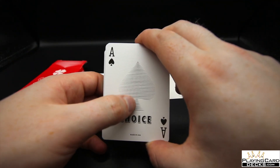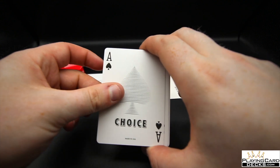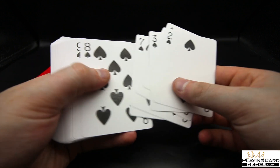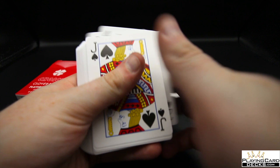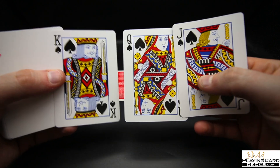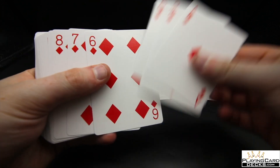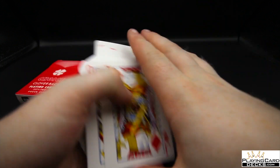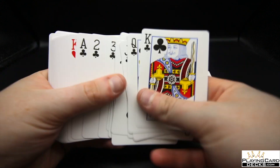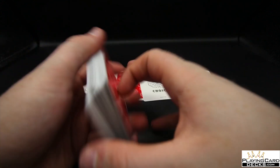This is the ace of spades — it has 'Choice' and it's actually made out of these lines, which are quite cool, and then the standard pips. It also says 'Made in the USA.' The rest of the pips throughout are just standard — nothing crazy. The royalty cards are similar to the Studs deck in style. The diamonds feature a standard red — not a burgundy — with nice chunky diamond pips, and the jack, queen, and king look good.